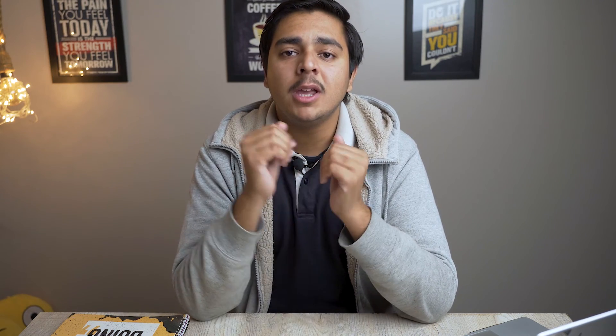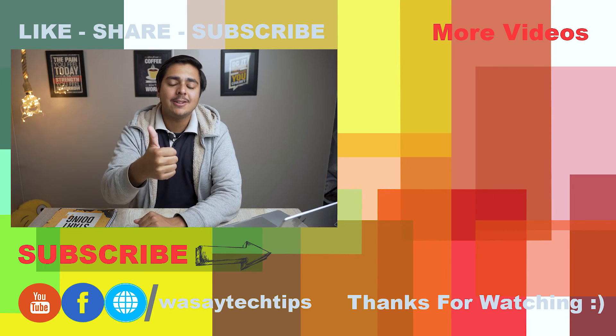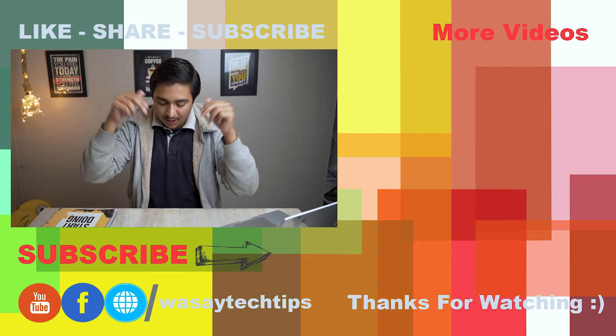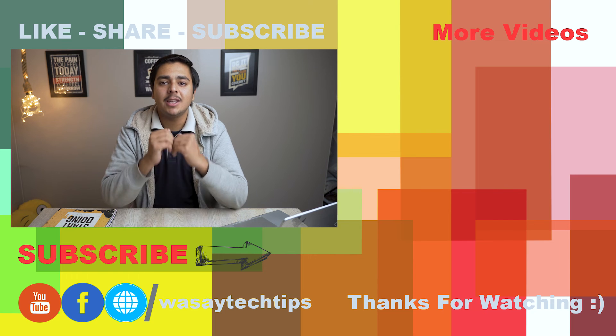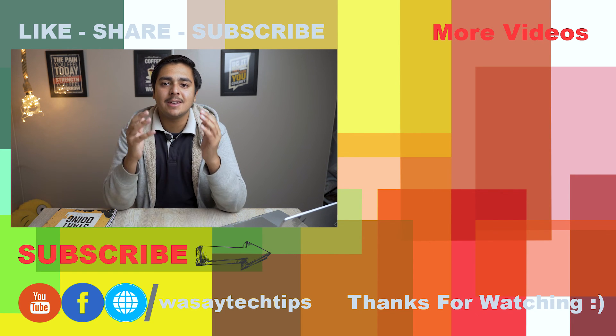So in this way you can tell whether your laptop has a fingerprint sensor or not, and use your finger to unlock your laptop. If you liked this video, like, share, and subscribe. If you have any other questions, write them in the comment section below. Thank you for watching, and as always, stay safe.